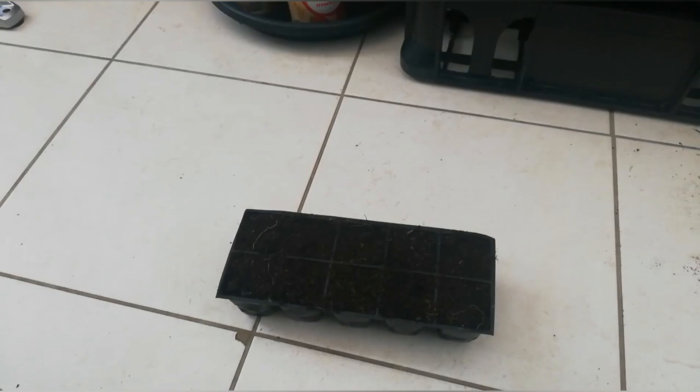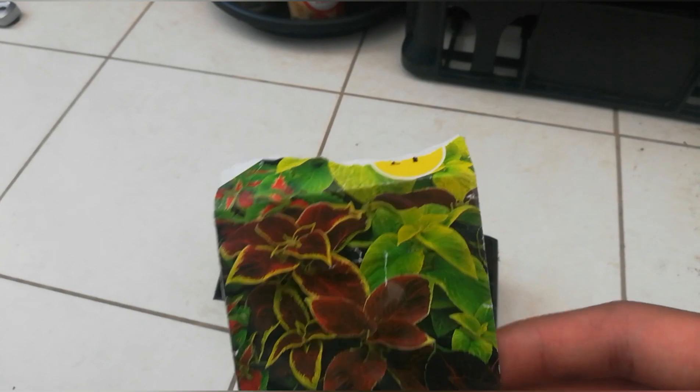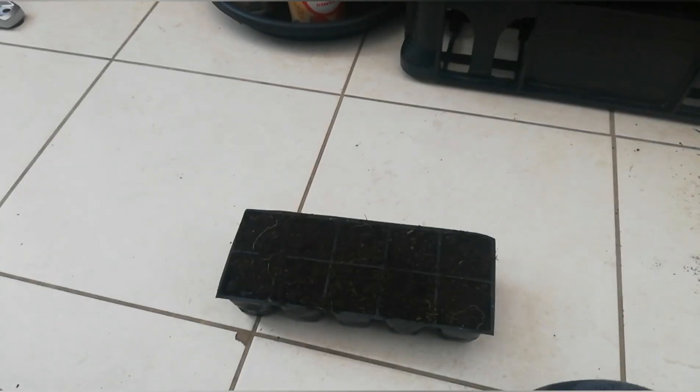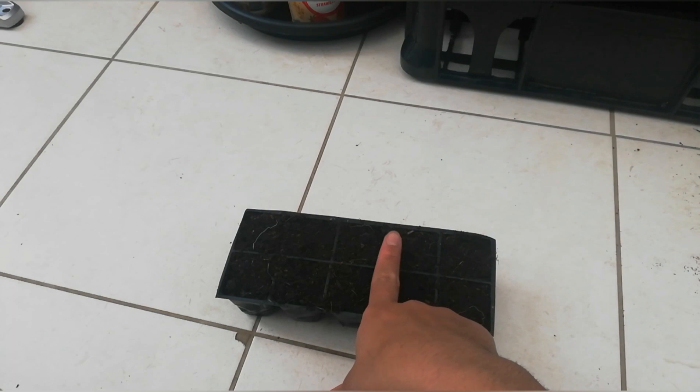Hello everyone, welcome back to my channel. In today's video I'm going to show you how to sow these coleus seeds. I had some leftover seeds from last year — I don't know if they're still viable but I will still try. I don't make as many videos right now because of my exams, but after three weeks I'll be making more and longer videos. For now, I'm going to sow these coleus seeds.